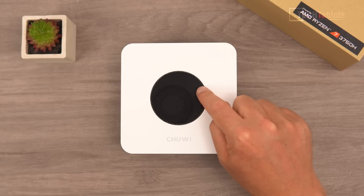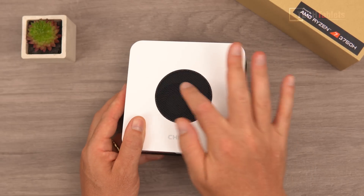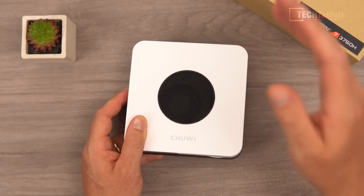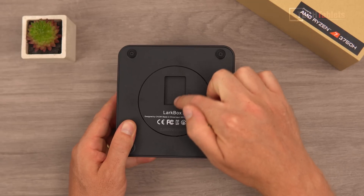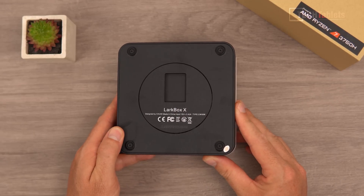There's Chewy branding and a mesh on the top with a fan underneath it — that fan sucks in fresh cool air and blows it out the back. On the underside is where you slot it onto the VESA mounting bracket if you're going to VESA mount this mini PC.